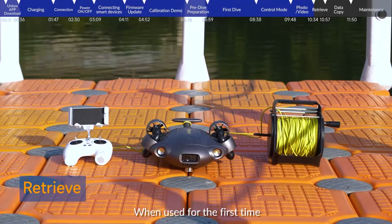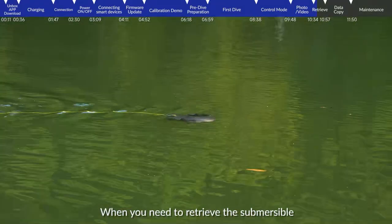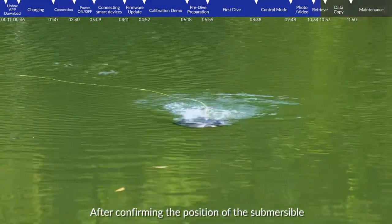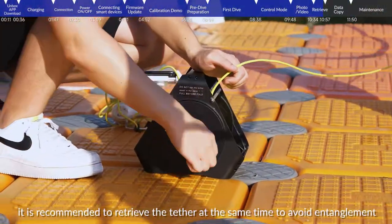Retrieve. When used for the first time, it is recommended not to control the submersible to dive too far. When you need to retrieve the submersible, operate it to float to the surface. After confirming the position, operate the submersible to return. During this process, it is recommended to retrieve the tether at the same time to avoid entanglement.